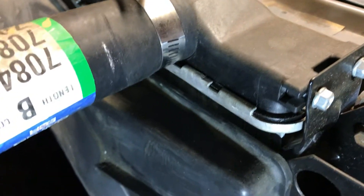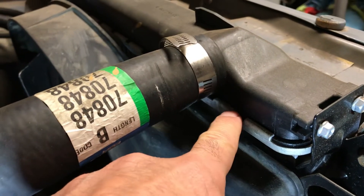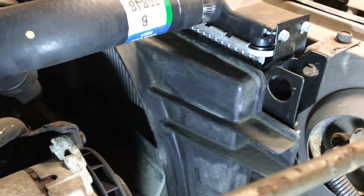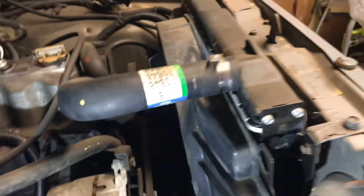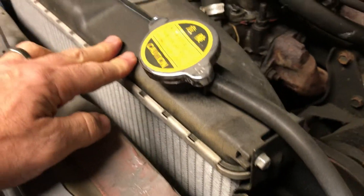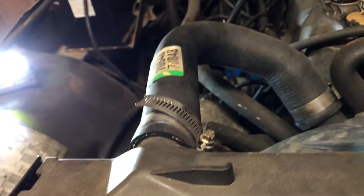Usually these radiators can leak over here where the crimp is, where the plastic meets the aluminum. My only concern is this radiator looks fairly new. I know the previous owner said he put a new radiator in at some point, so I hate to think this radiator went already. Let's start it up and find out.